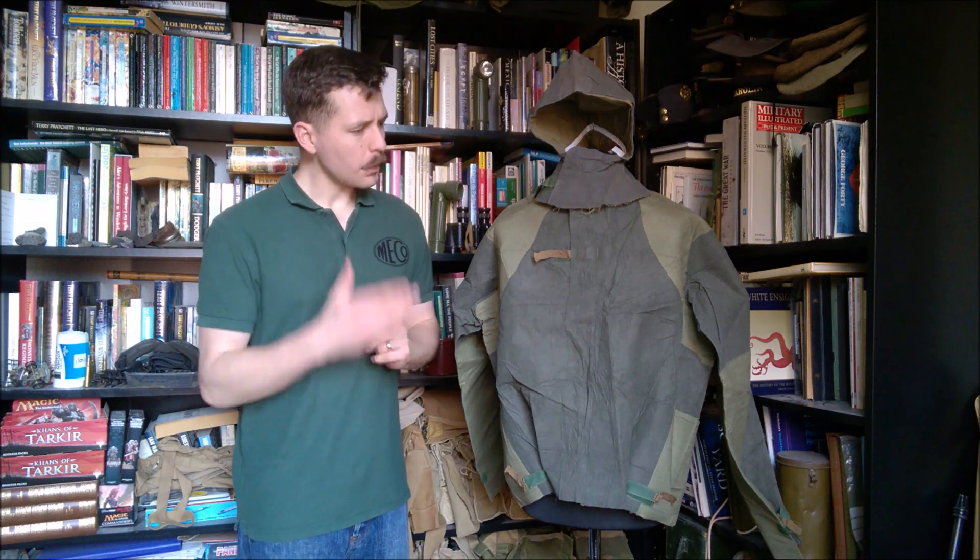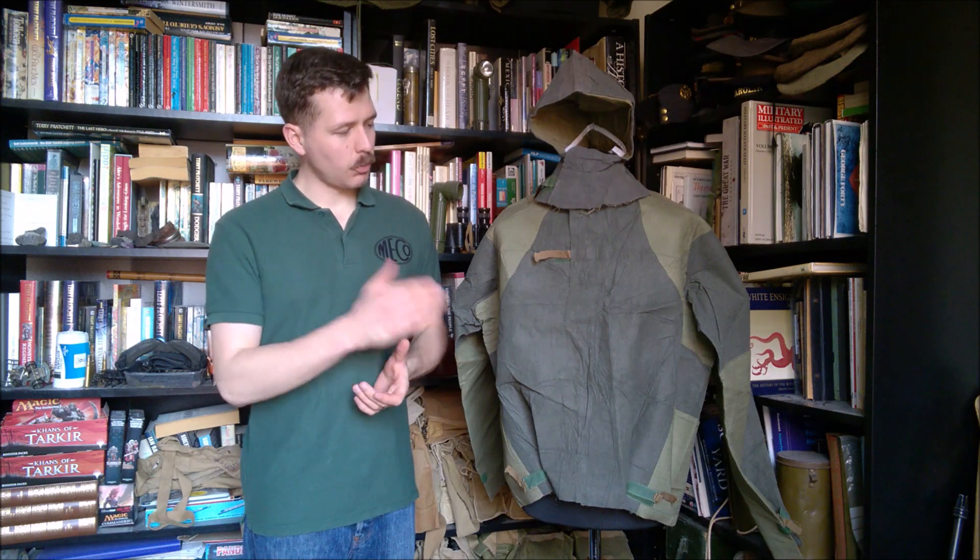What we have here is the smock and the separate hood from the CB suit. But before we get into the details of talking about this on the mannequin and looking at the trousers and so forth out of the packaging, I'll show you what these look like when they come in their primary packaging. So we're just going to take a look at the various items in the packaging.